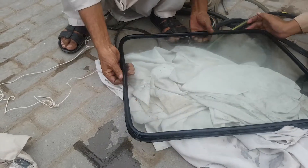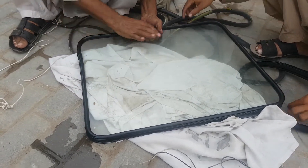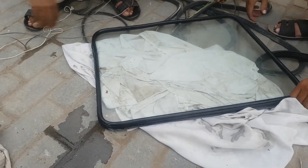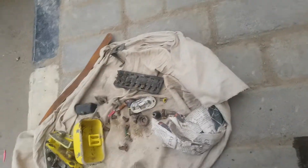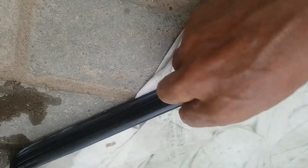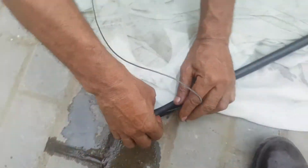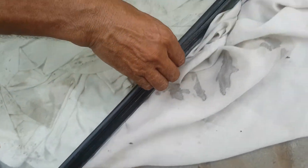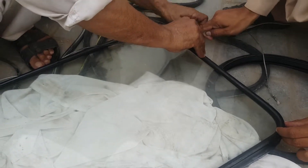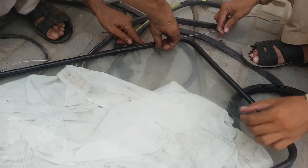So now we are putting the cord in the groove where the metal will sit. We wrap this cord around in this groove here, going all the way around with a little bit of overlap. Where the two ends of the cord meet, there's a little bit of overlap — and that's where we will start putting on the glass.